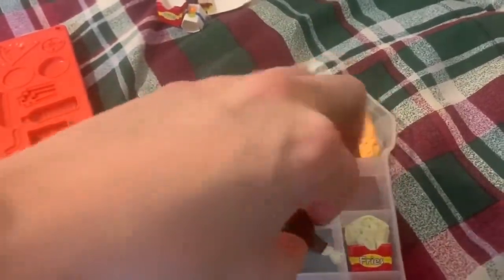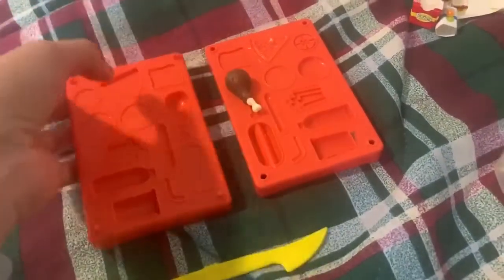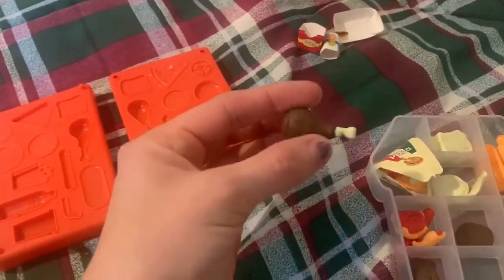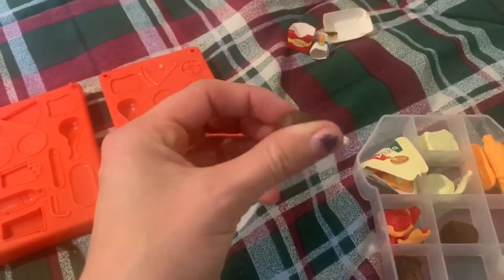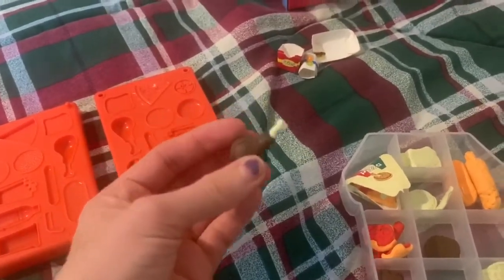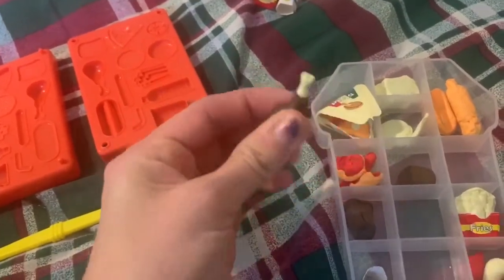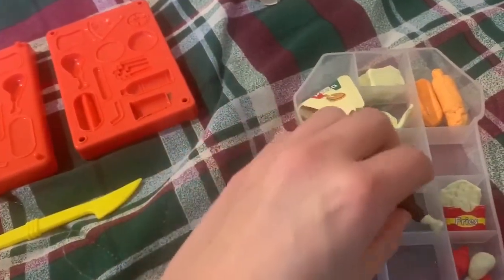So what you do is you put your clay in the mold — I'll pull this drumstick out — you put it together, make it, then put it on a pan in the oven at 230 degrees, I believe it was, for 10 minutes. And then they turn into these erasers, and they don't squish or anything. And they actually work really well as erasers.